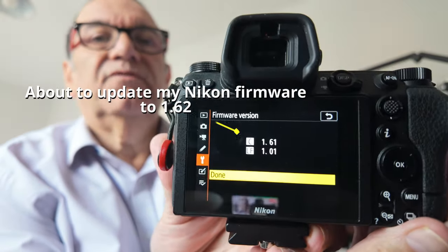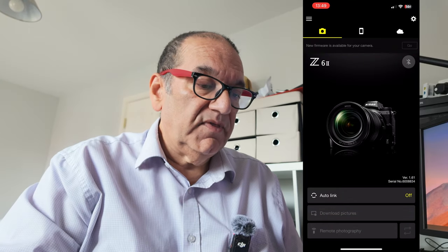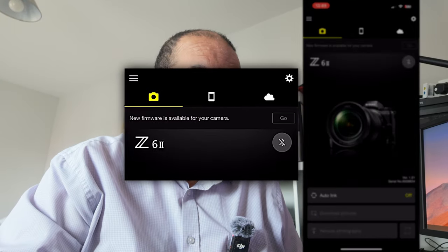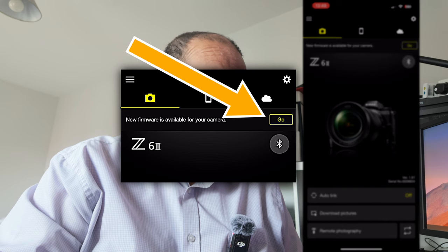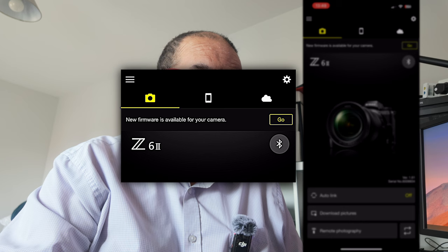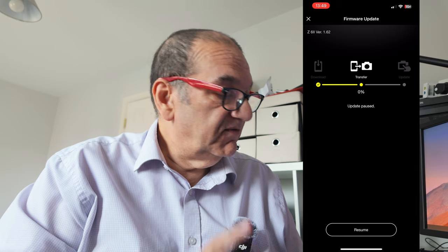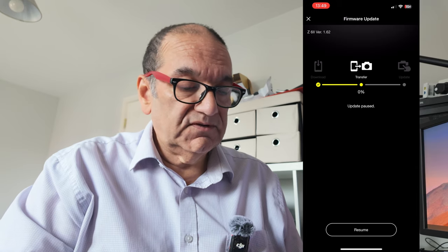I'm on firmware 1.61 for the camera and I'm going to connect to the SnapBridge on my phone. It does take a few seconds, but you'll see at the top there — I'm highlighting it — new firmware. It's just gone yellow, which means I'm connected to the camera. Now if I hit go, it will download. I did try this earlier before the camera was fully charged and it wouldn't let me.